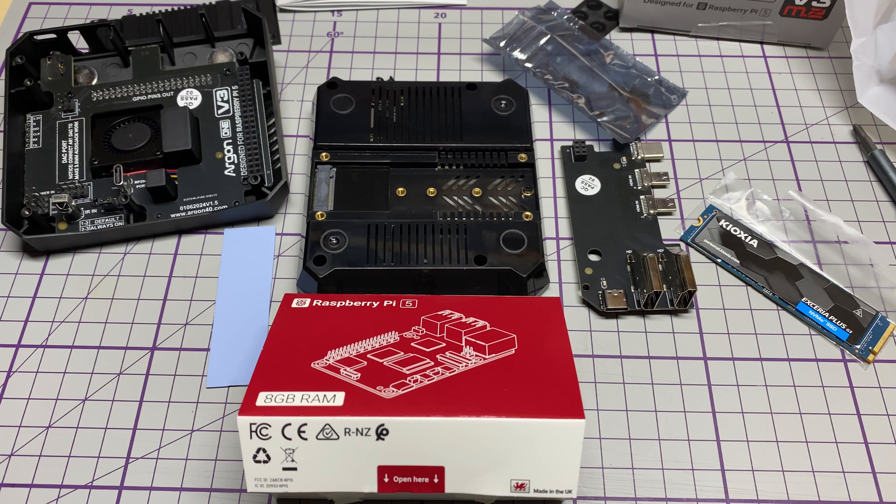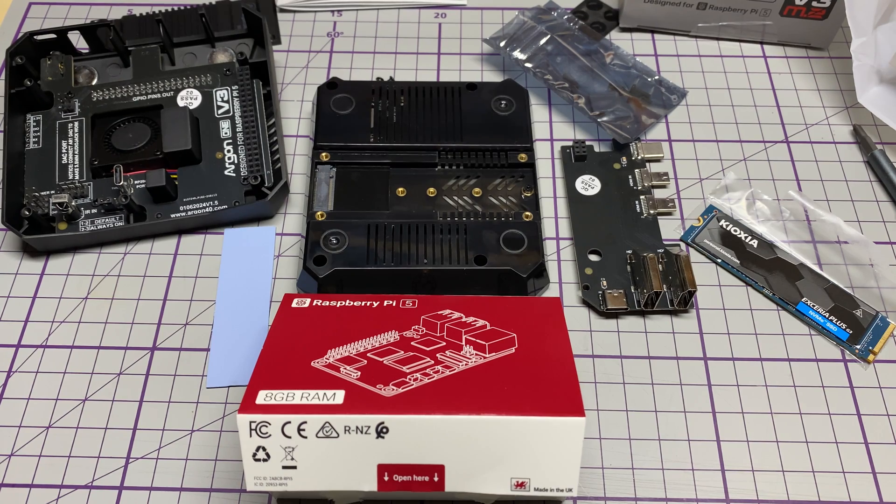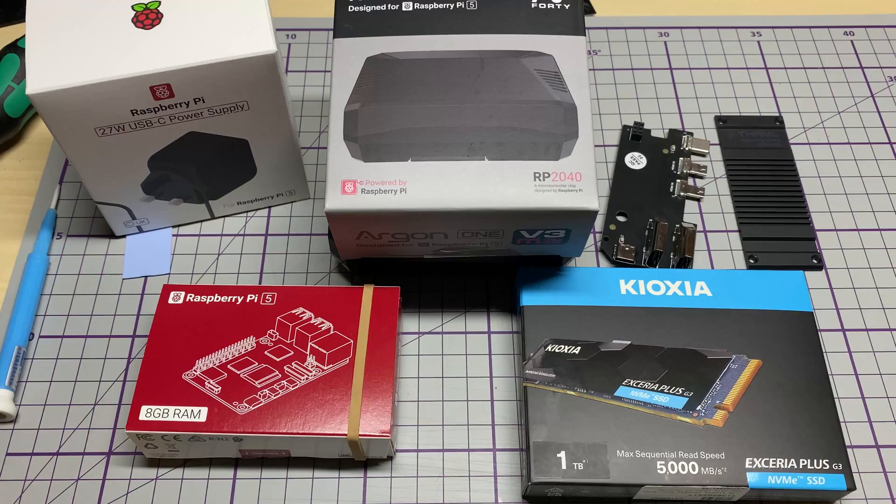With all the rest of its little pieces. If you want to see that, stay tuned for part 2 where we actually put this together and give it a test, and see how easy it is to get an operating system onto the NVMe drive.